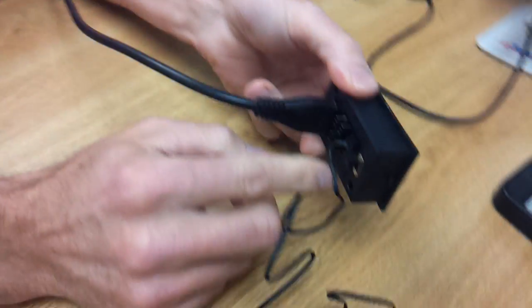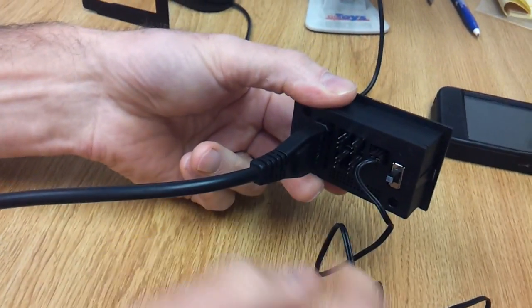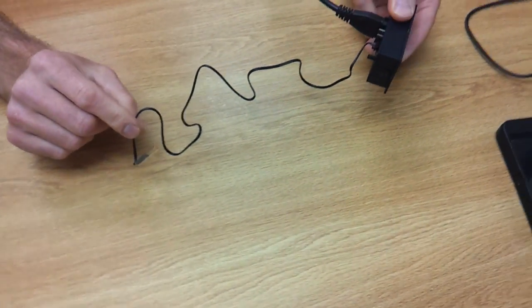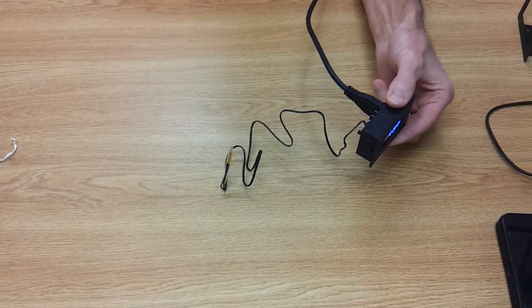We also have connections back here for up to four fans. We have a two-foot-long thermal probe cable. If you need it longer than this, we have a four-foot extension cable you can get on our home theater accessories page.